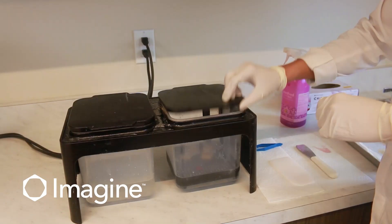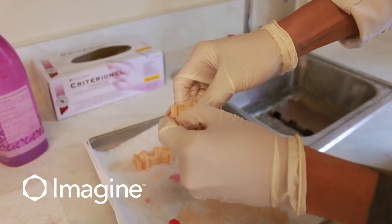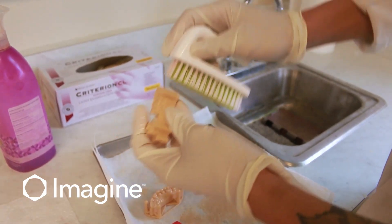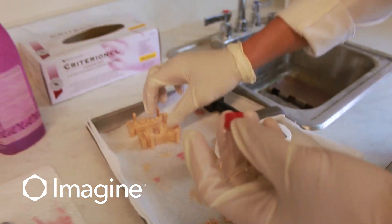After about five minutes, we're going to remove the units. At this step, you can remove the connectors and then clean the unit one more time with that soft brush. For our gingiva, we'll leave the connectors there just because we don't want to break any of that off.